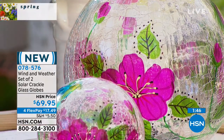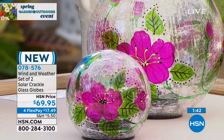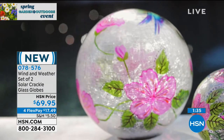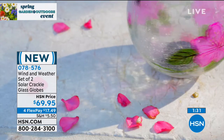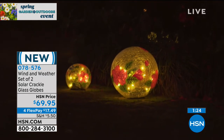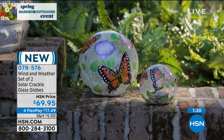You get two of them — the larger, which is about eight inches in diameter, and the smaller, about four and three quarters inches. They make such a big difference: you appreciate the beauty and color when sunlight hits them during the day, but when the sun goes down the lights come on inside. That's when you can really make out that crackle design — it's incredible.